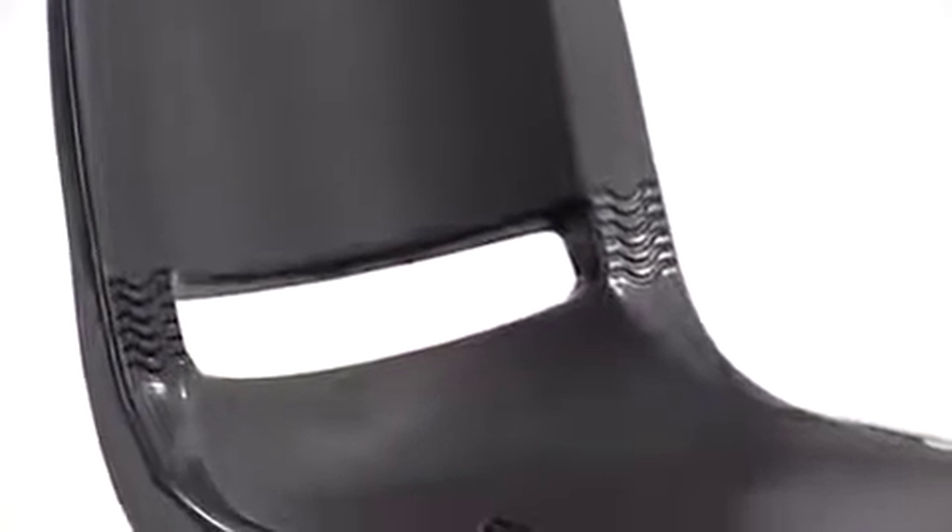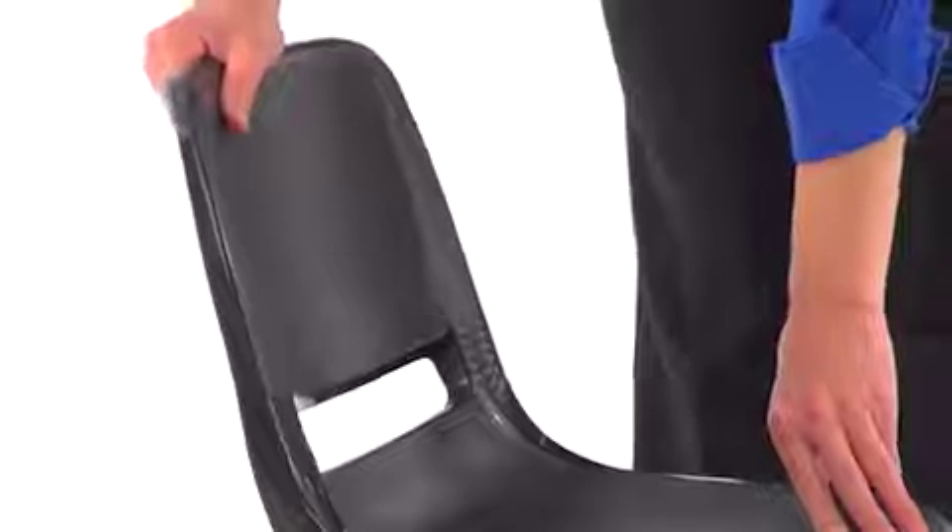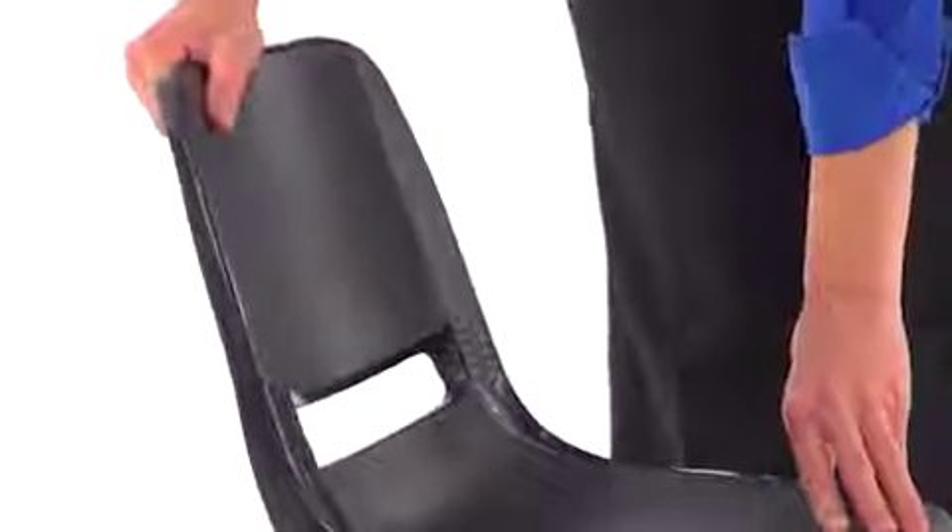The comfort formed back and contoured seat with waterfall front are constructed from an injection molded plastic, and the vented back allows for enhanced air circulation. Plus it has a unique flex feature for additional comfort.